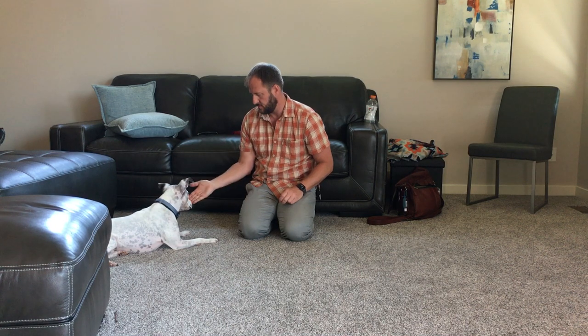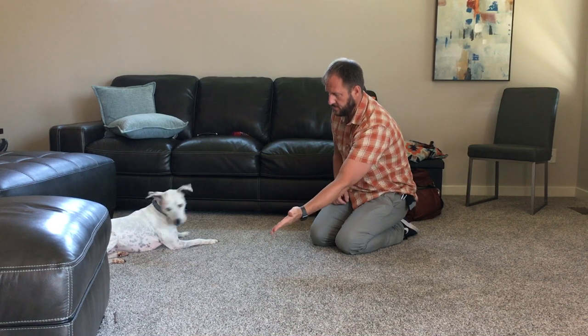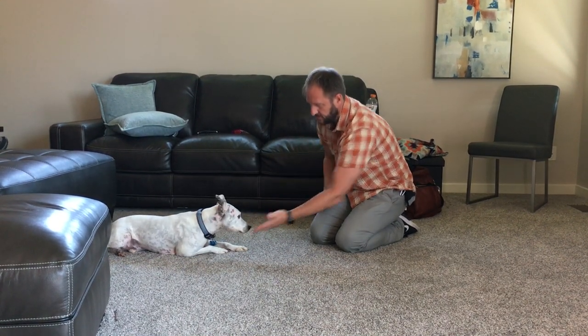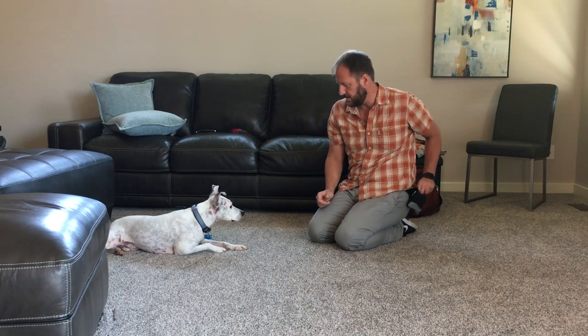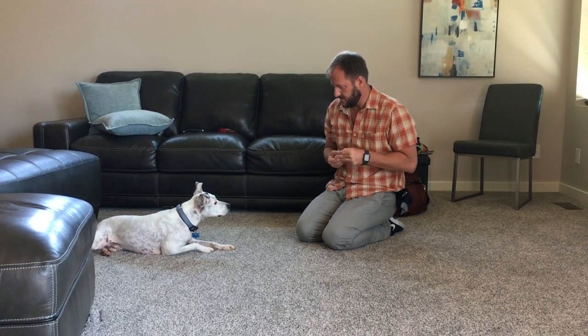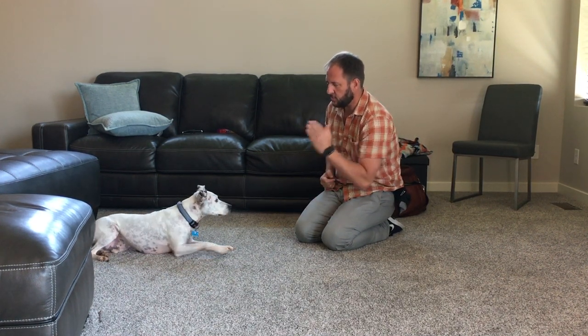Target. Whenever possible, you always want to get the dog to come to you as opposed to going to the dog, especially if you're working with a nervous or anxious dog. So I'm going to move a little bit further away. If he doesn't go towards the hand, pull your hand back.